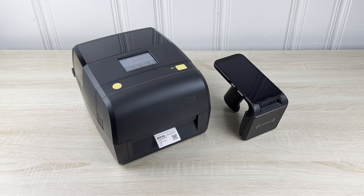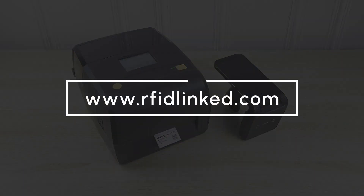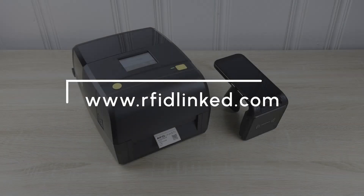The device should now be able to communicate without the need to pair again. Before each print, you can verify that your connection is stable by selecting the check connectivity option. If you're looking to buy one of these printers or a complete bundle, I'll leave a link in the description. And if you have any questions or would like to learn more, please visit us at RFIDlink.com.